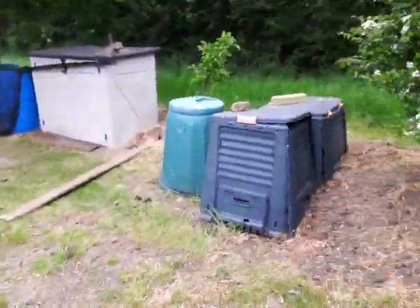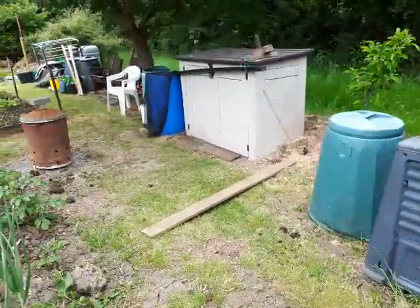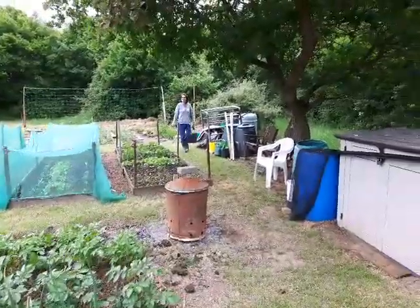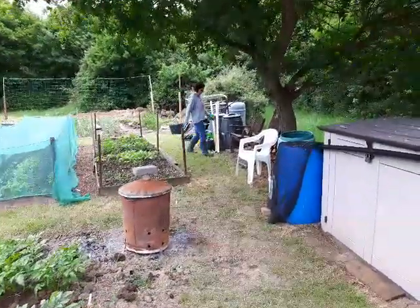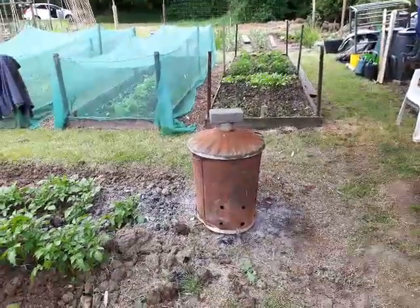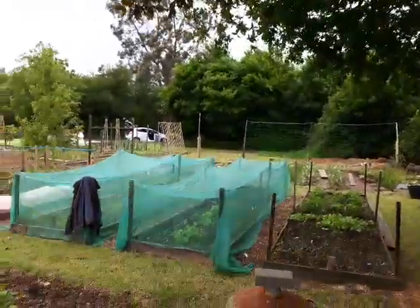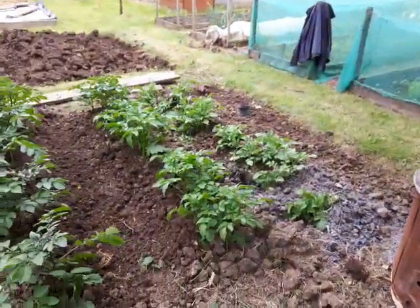There's our little shed, compost bins. There's Diane, the other hard worker. We had a good fire yesterday, scorched the tree a bit, never mind. Had a real nice barbecue down here.